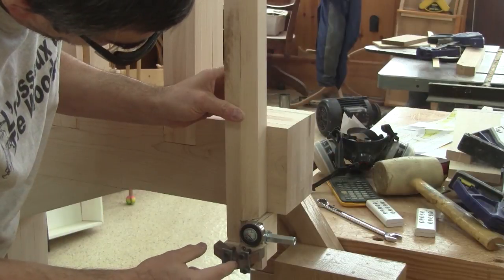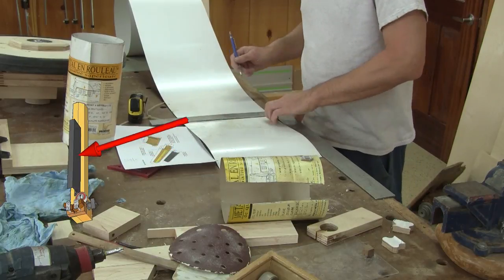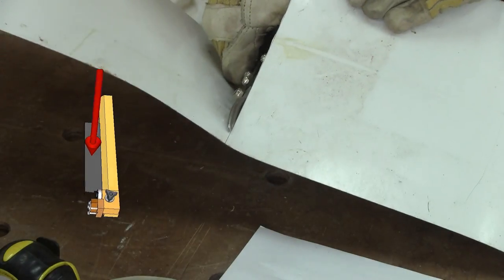In my last episode, I managed to finish the upper blade guide, but I didn't have a blade guard. So I'm making one with a roll of metal I have on hand.